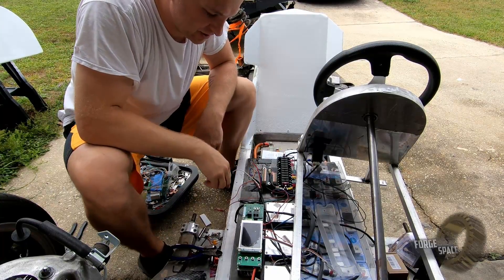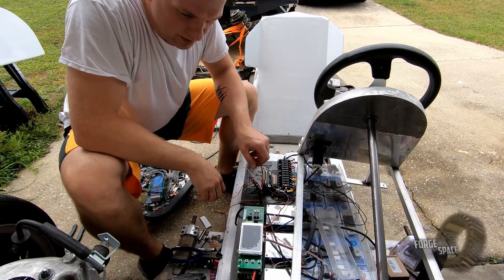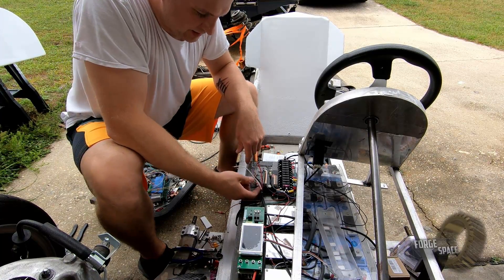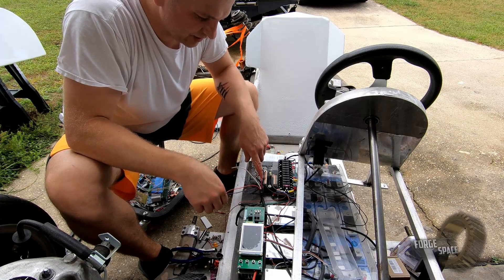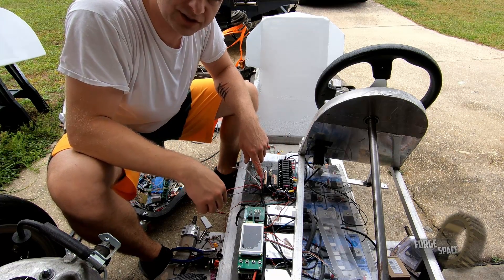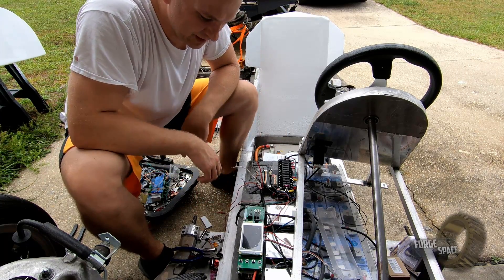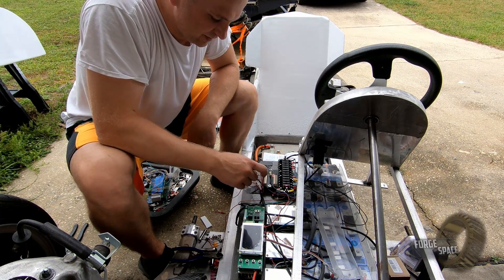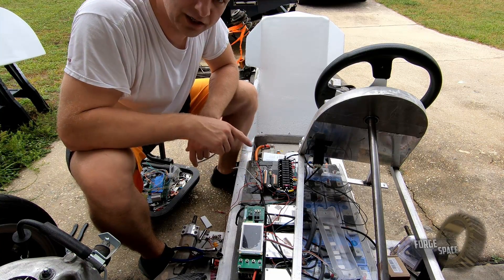We're going to go ahead and start connecting our wires — high beam, low beam, perimeter lights, and then left and right turn signal. We're going to have two wires going into the outputs for the left and right turn signals because we want the taillight tied in there too. These are within gauge for all that, so let's go ahead and get it hooked up.